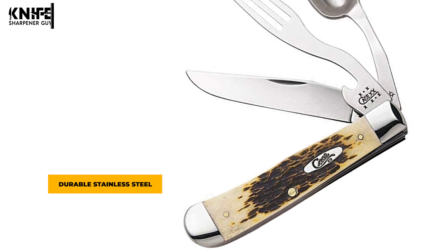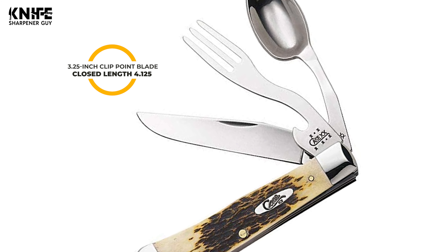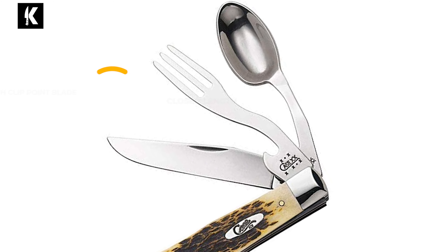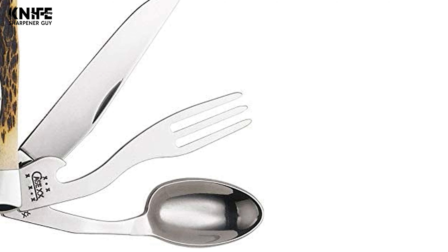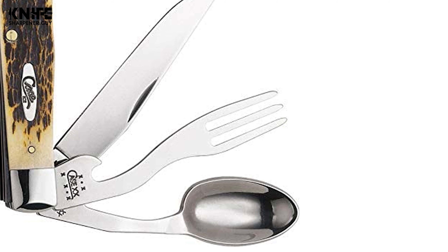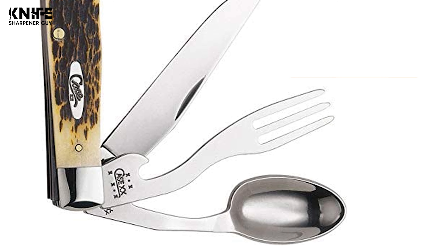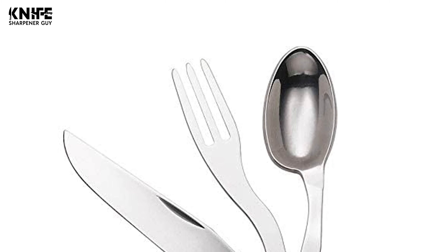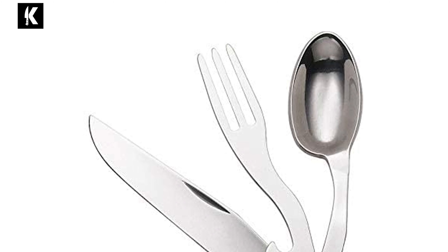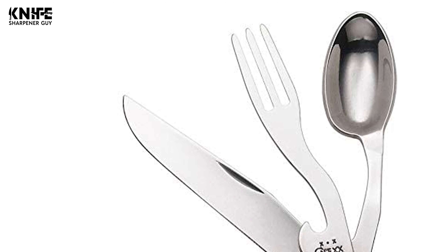They are constructed of durable stainless steel. It has a 3.25-inch clip point blade. The closed length is 4.125 inches and the overall length is 7.375 inches. It ensures lasting beauty and reliable function. The clip blade is commonly used as a multi-purpose blade and is preferred for its versatility. The fork blade is attached so you can cut your cooked meat, fish, or vegetables conveniently. The spoon is also used as a utensil for eating, and it has a cap lifter for opening bottles.